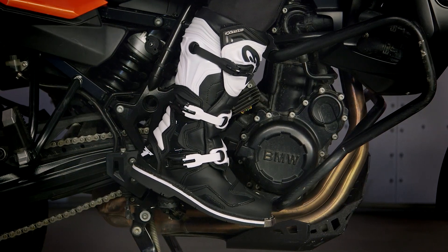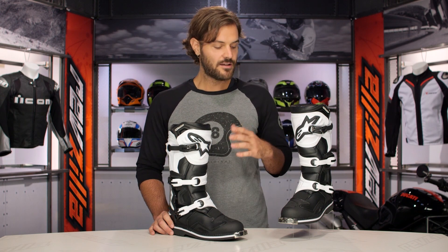As far as colorways available, they're going to be available in a black and a white, and you can see the black and white version in front of me.